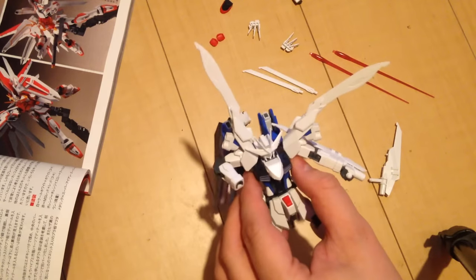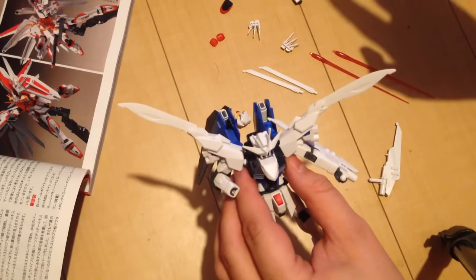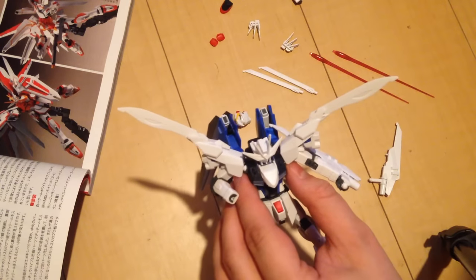Basically it is this chest piece, the head, the shoulders, and the weapons. That's it. It's nothing really more than that.